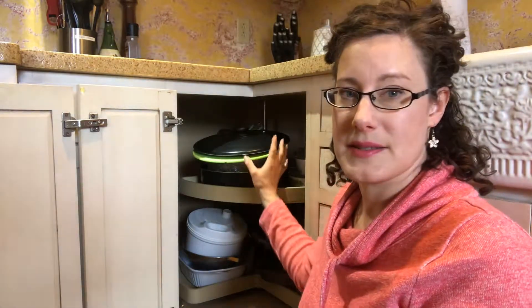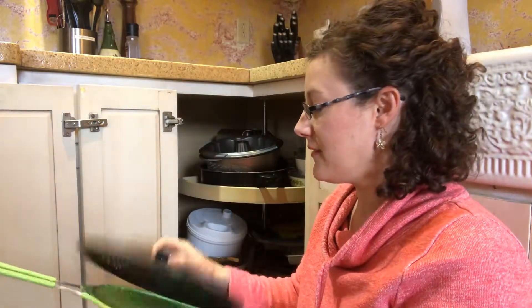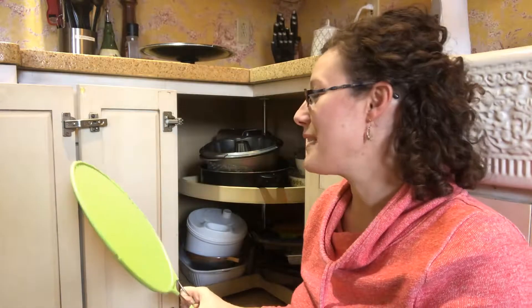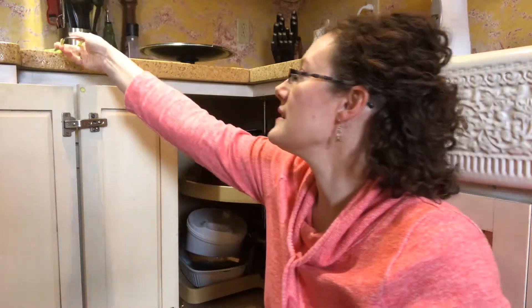This little precarious stack right here is not working, but I don't know where else to put things. So let's start with a little decluttering. This lid goes to this pan, so that's staying for now. This is a splatter screen — I always think I need one, so I pick them up. I like that it's silicone, and I like having it for the rare times I cook something like bacon or hamburgers in a cast iron skillet. But I cook those things so rarely, and often I end up doing them in the oven. So I think I'm going to let that go.